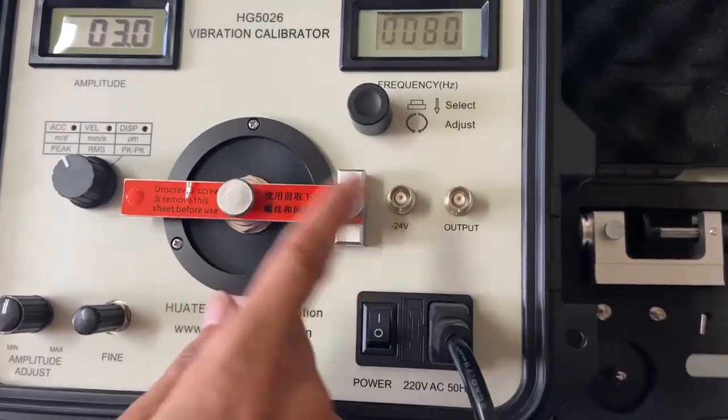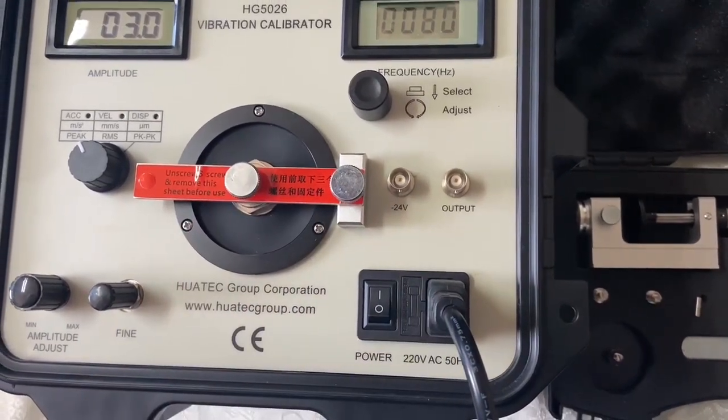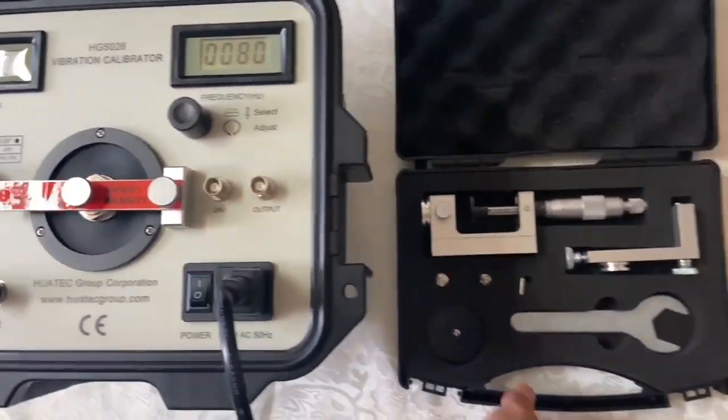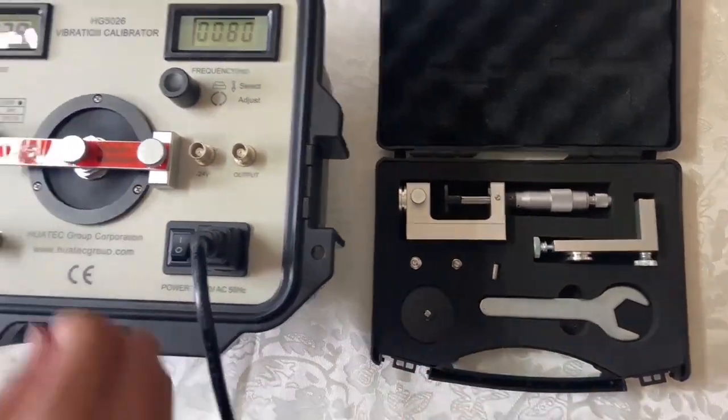Here we connect with the trust user probe for calibration, with output for probe, and when testing we can remove this.